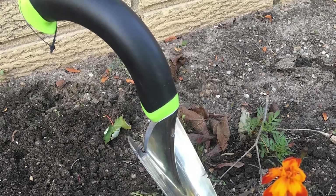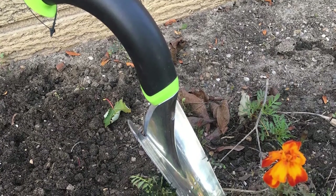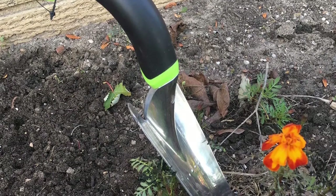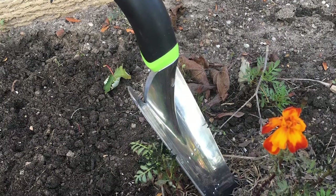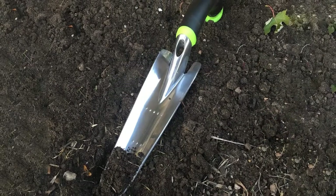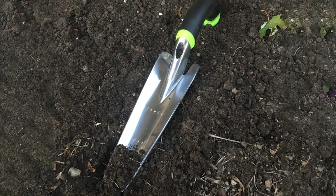The lightweight but sturdy die-cast aluminum head is sharper and stronger than steel and also rust-proof. Its long transplanter blade has the perfect shape to pop out delicate plants with care and effectively transplant your crops without damaging the roots. Highly functional, the transplanter can also be used as a weeder or a trowel for digging and moving all types of soil.